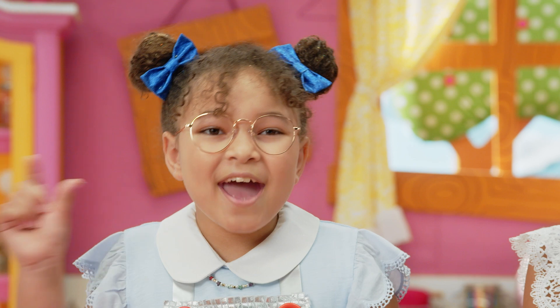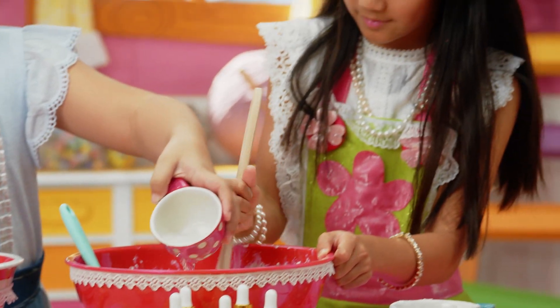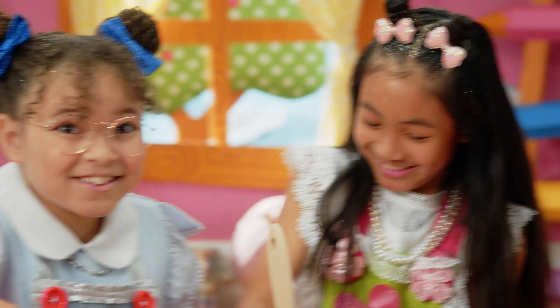If it's too dry, add a little bit of water. And if it's too wet, add a little bit more flour. There we go — that should be enough. It's starting to turn into dough. This looks so cool!